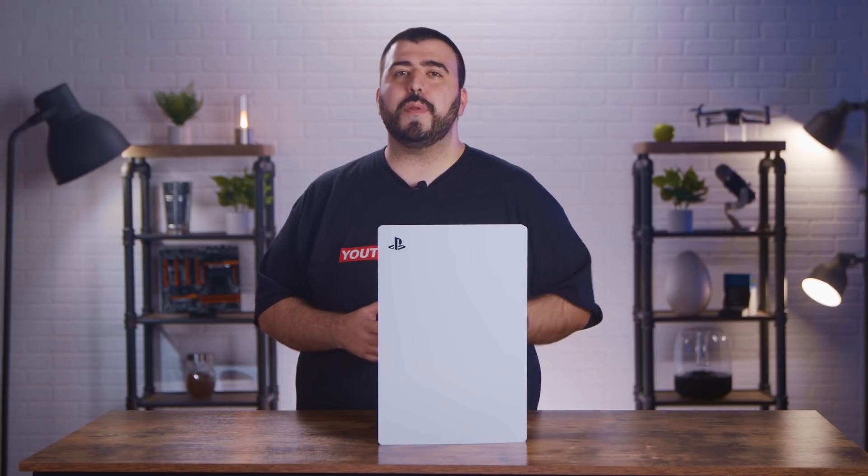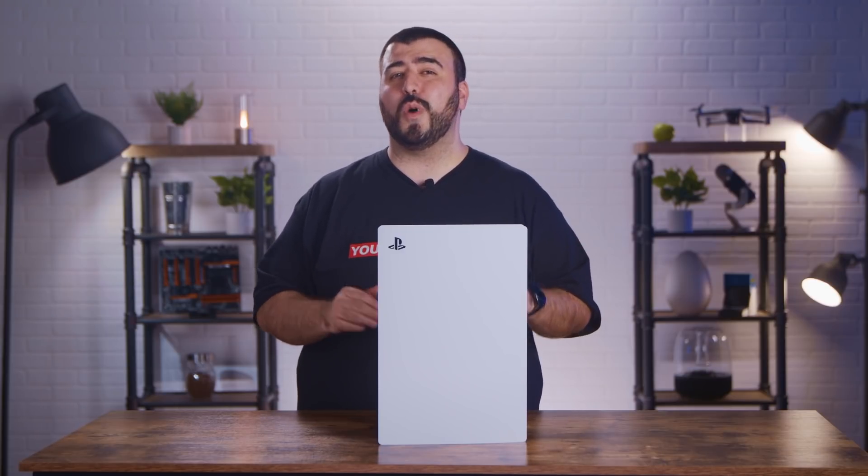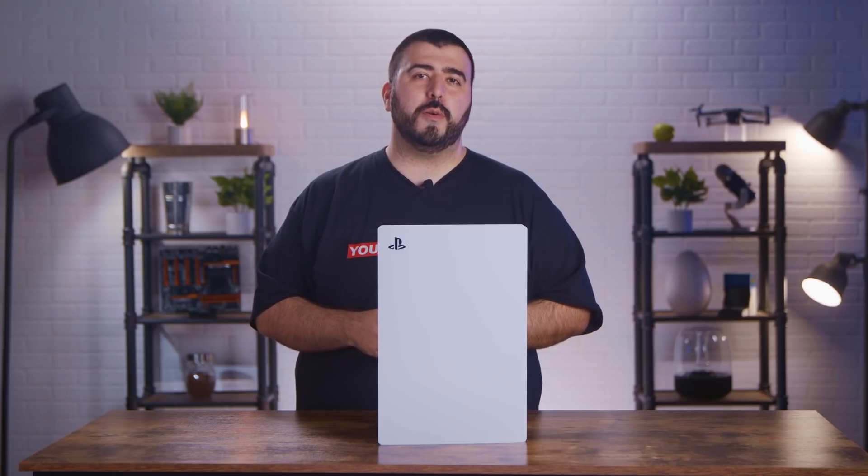And there you have it, all set up and ready to go. Now keep in mind, unless you are part of the beta program, the SSD won't work yet. But when Sony updates to the official software, you'll be ready.